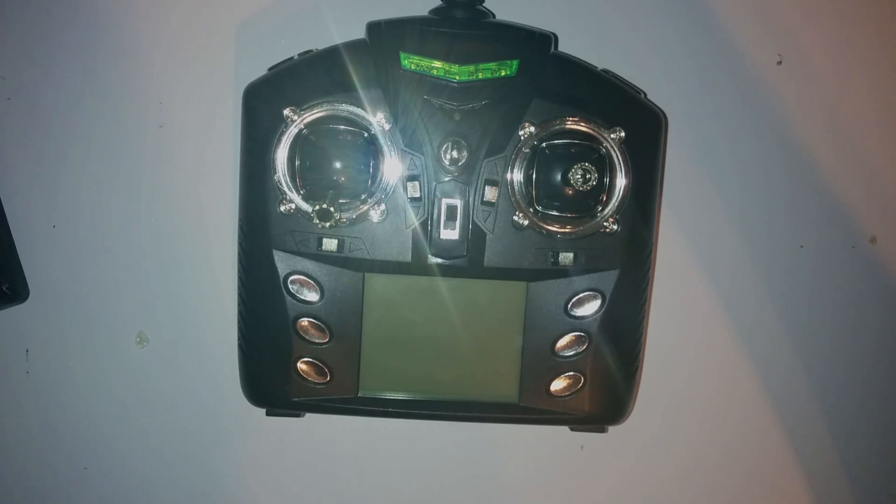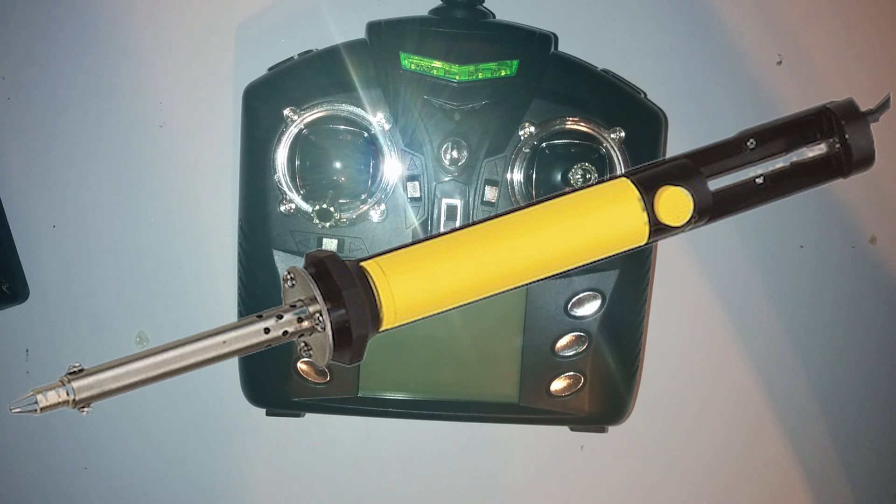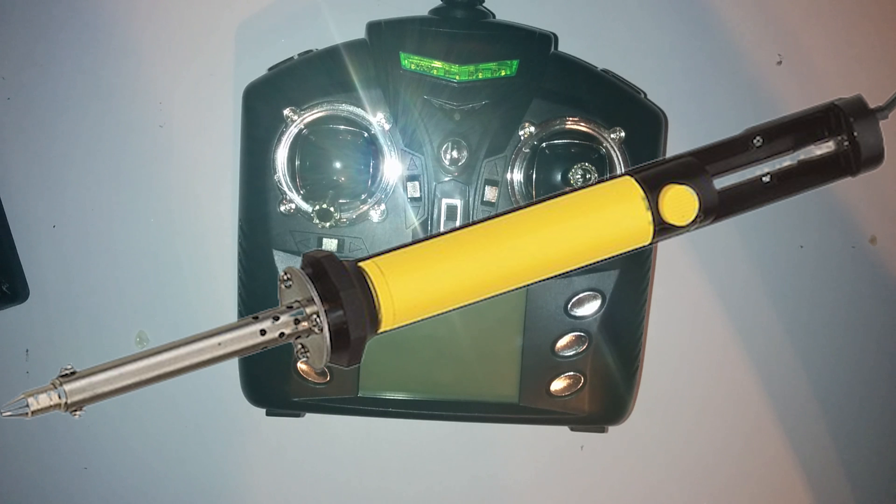You will need a soldering iron with a built-in sucker. You can get them for about £10 on eBay. I would not recommend trying this with one of the external sucker pumps. This one sucks the solder right through the middle of the soldering iron and makes the job pretty painless.